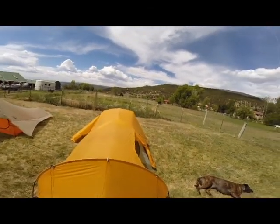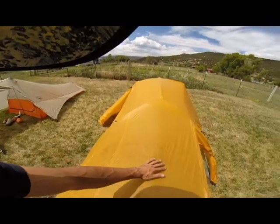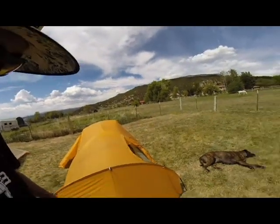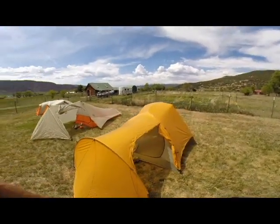Oh, don't put clothes on top of your tent after a torrential downpour — especially, I think it was a brand new shirt that he had bought and it just stained right into the tent. So there's a do-not.